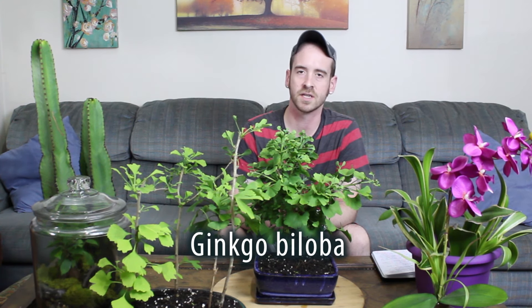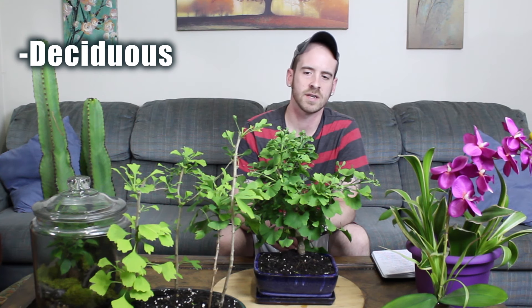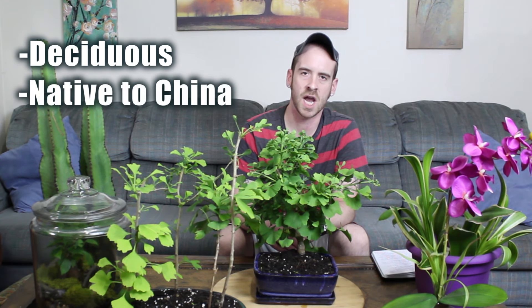The ginkgo biloba is really a piece of history. Early fossil records indicate this plant has been around for anywhere from about 270 million to 375 million years ago. This genus has been around for a long, long time and it's done quite well. It is a deciduous tree, found native to eastern China.